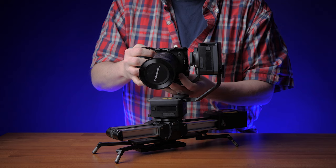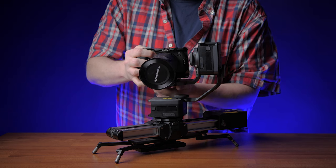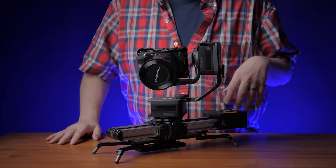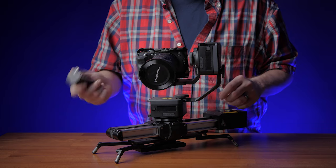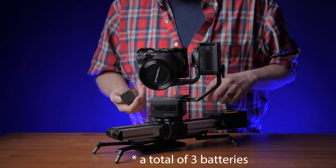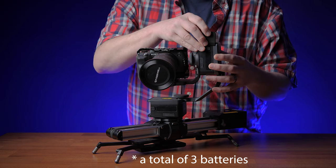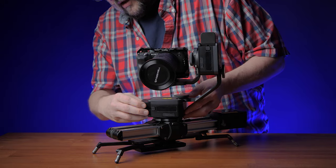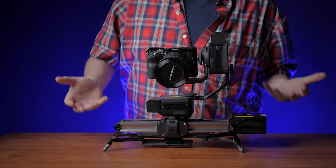Center the camera as much as you can and tighten it down. You are going to need separate batteries for your slider, your pan head, and your tilt head — they all use NPF batteries. So you can see the setup time is actually pretty quick.